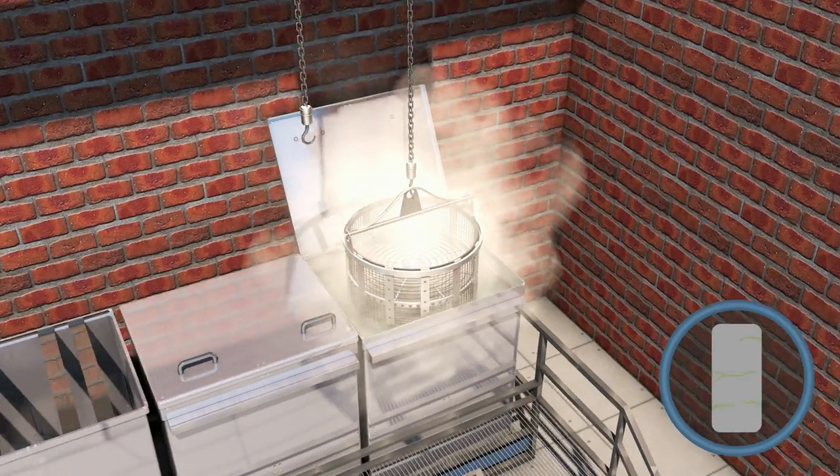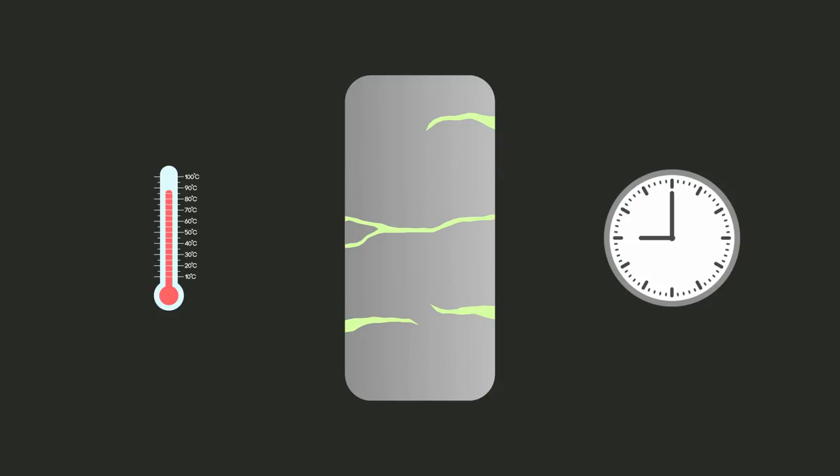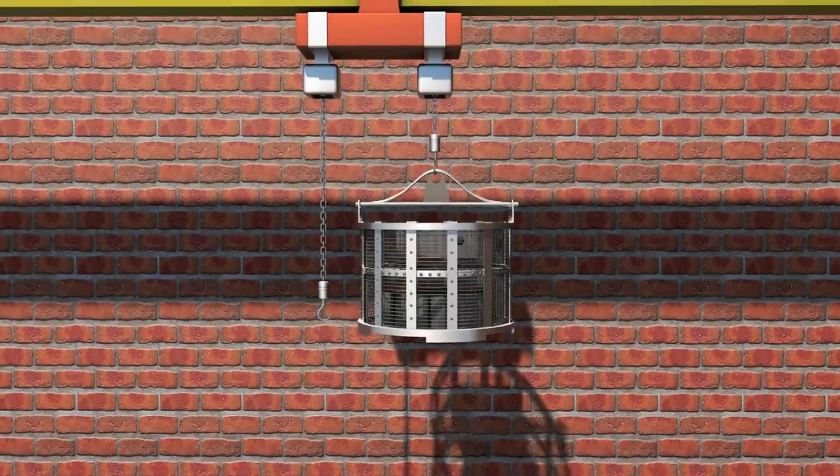The resin inside the pores is then cured in a hot water tank, quickly polymerizing the resin into a homogenous material, permanently taking on the size and shape of the porosity.